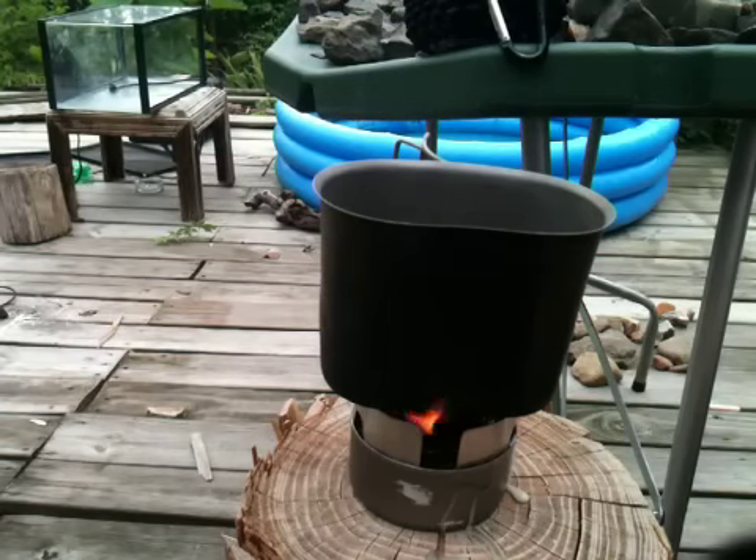The water's now steaming, I'm gonna have a boil soon. Really cool - this could be the dead of winter, this could be in a downpour of rain and I would be good to go.